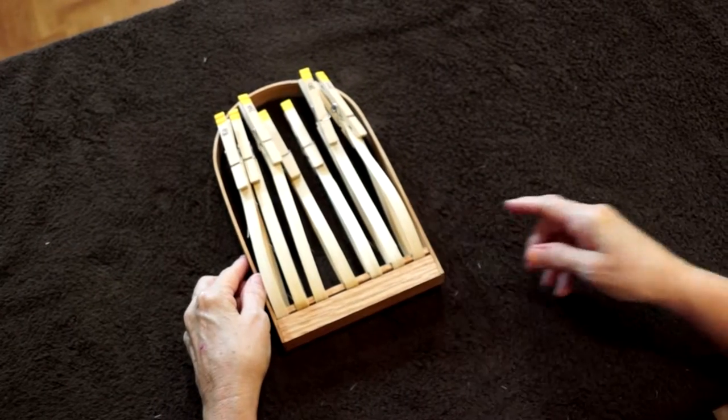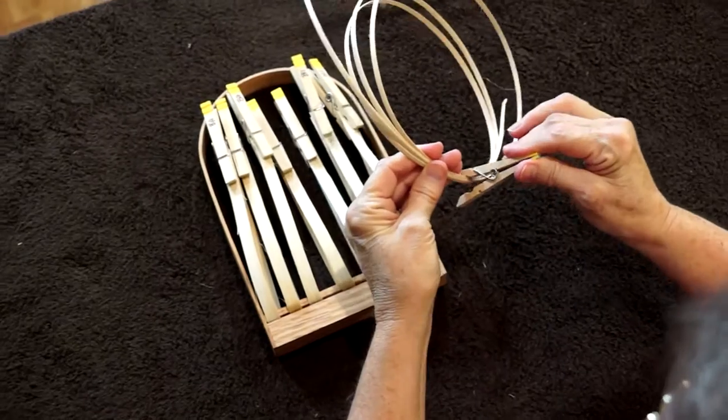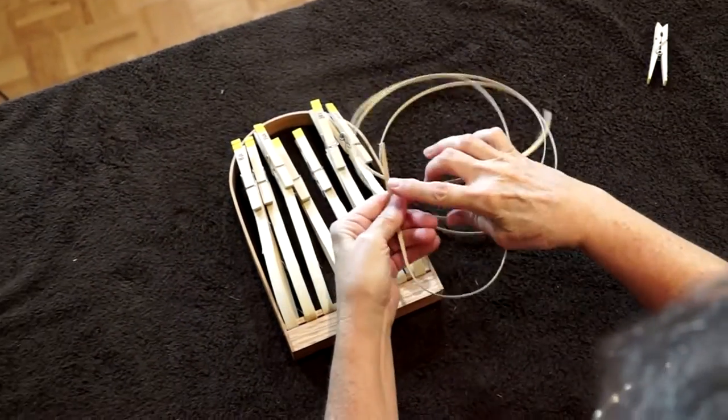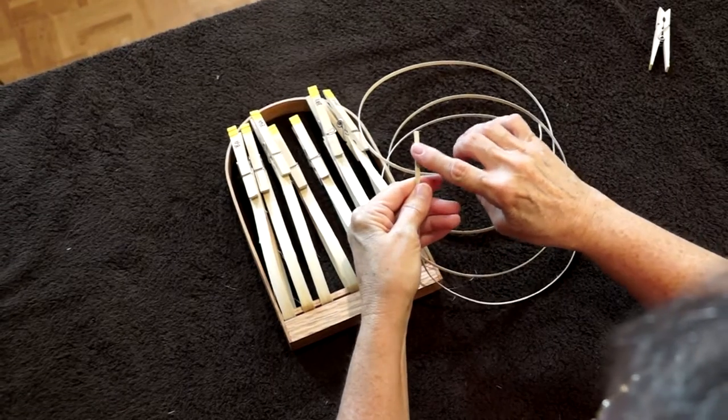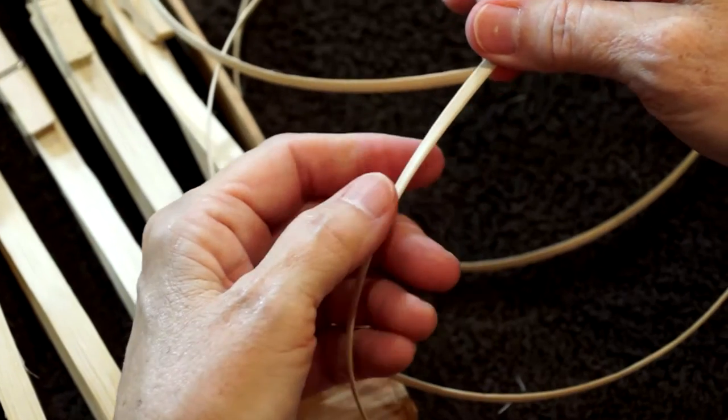What we're going to use is 3/16ths flat oval reed. This reed is a little bit different than the reed we were using before because it has a flat side and it has an oval side. The oval side is the good side, so you don't have to try to figure out which is good and which is bad.